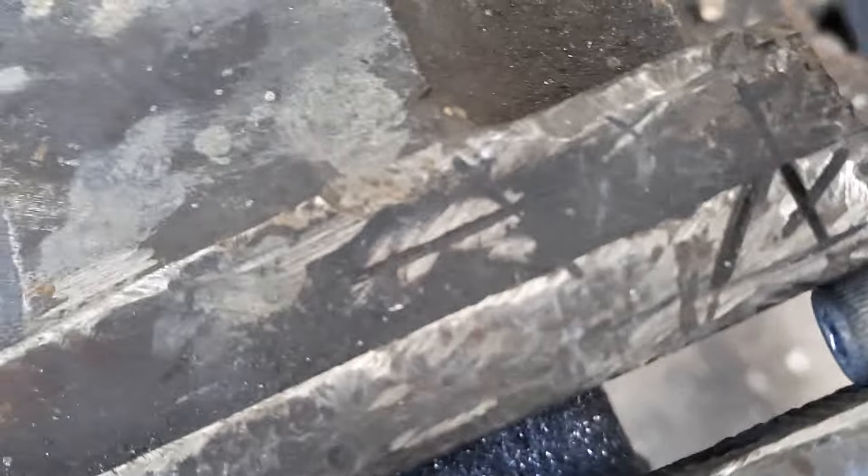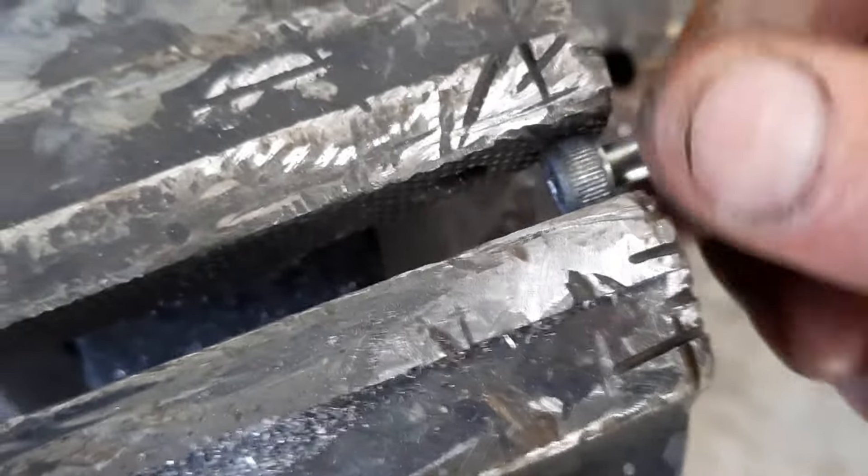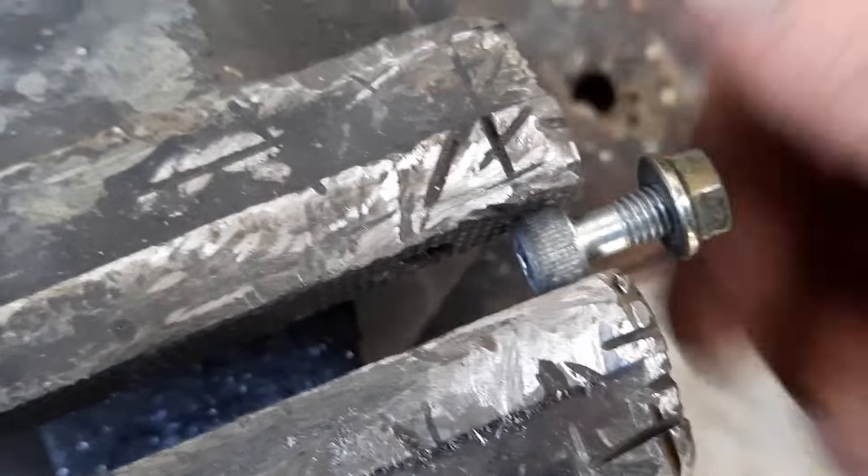First, try and cut it level and squarely, because if there's any sort of an angle on there, when you go to press the nut on it's going to go crooked. So that's a good reason to try and keep it square.